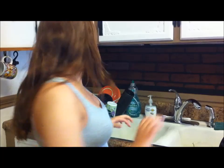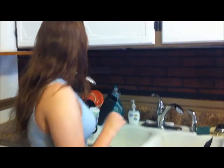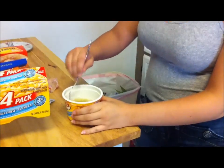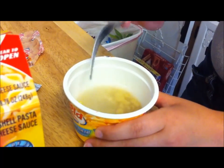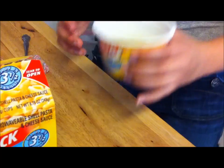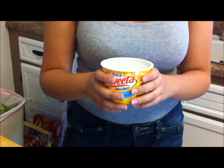Then you take a fork and you kind of break it up and you put it in the microwave for three and a half minutes. I'd suggest — we have a really high power microwave and I did it for 3:15 and some of it was still undercooked — so go all three and a half minutes.